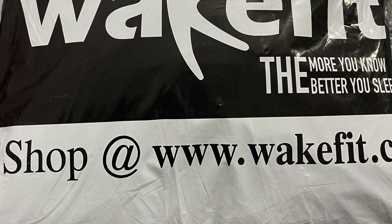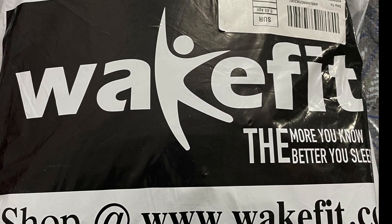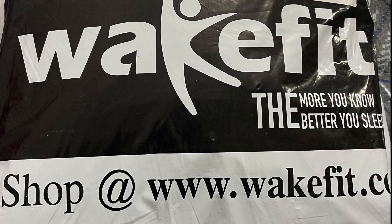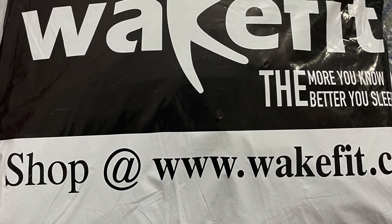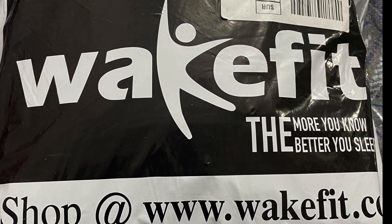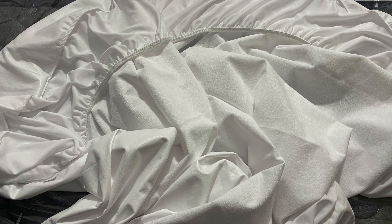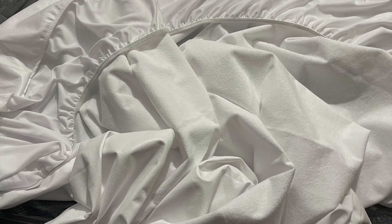So I will review it in detail. I will put the purchase link in the description of the video.